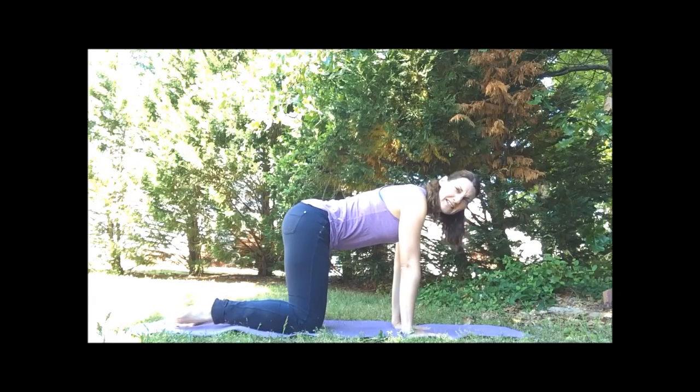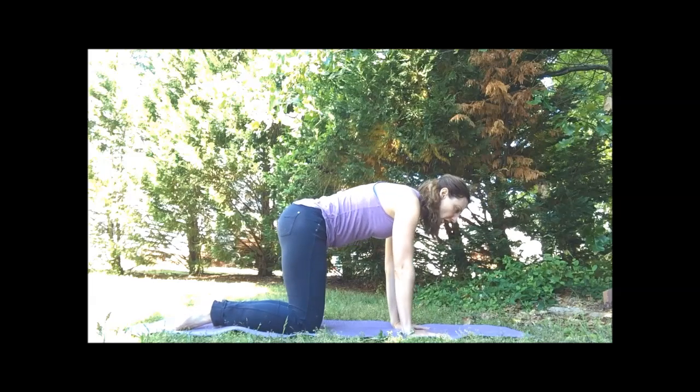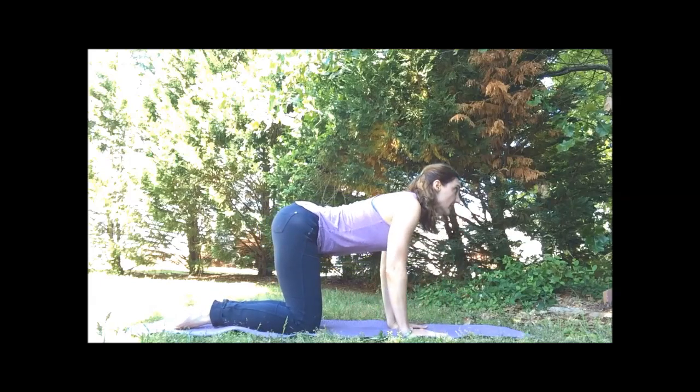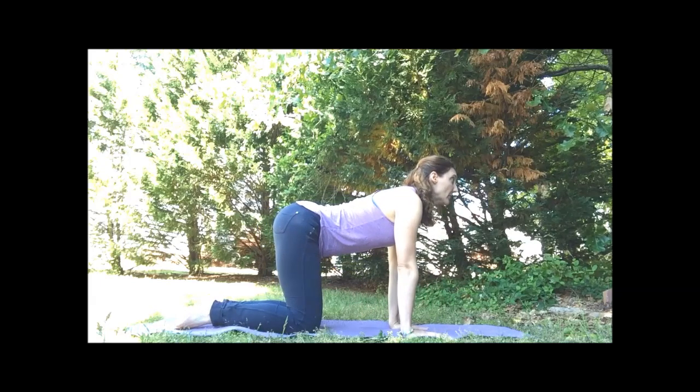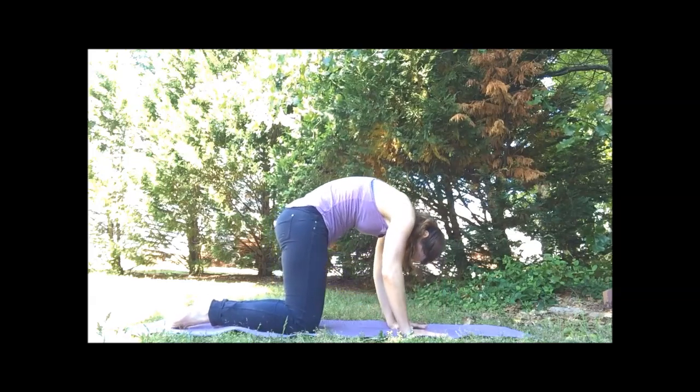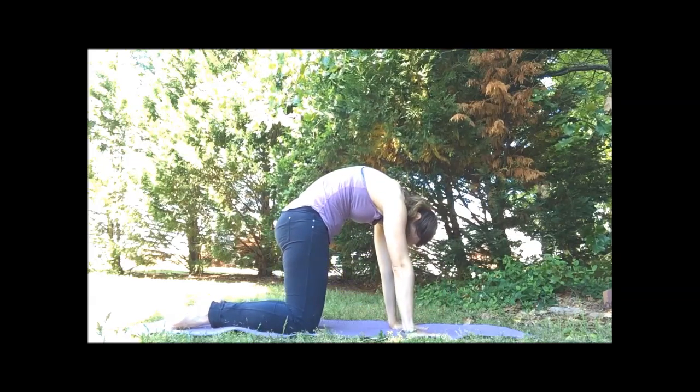On the hands and the knees, the wrists will be under the shoulders, knees under the hips. On our inhale, drop the belly, lift the chin, looking up for our cow pose. Exhale, round the spine, press through the hands, coming into cat.